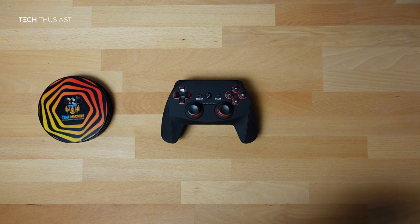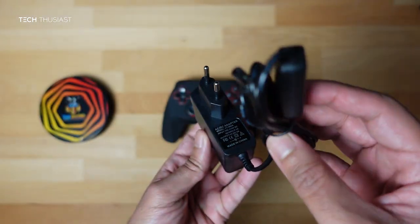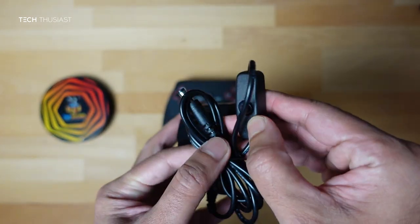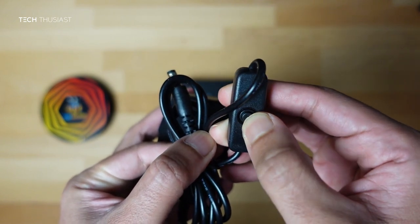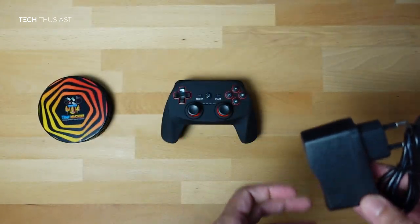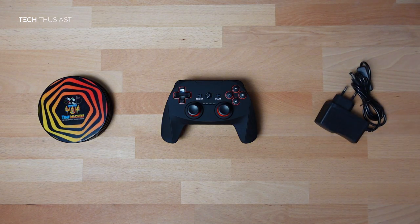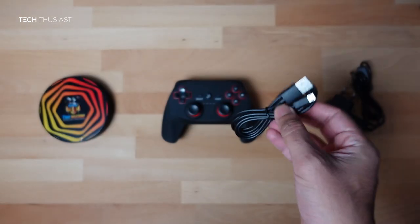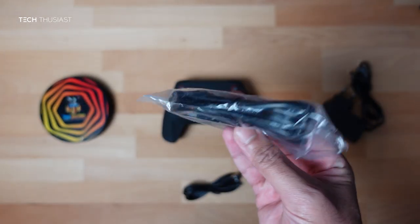Then we have the power adapter. It is two-pin as it's coming from France, and it's got a switch so you can power it on or off. There is also a USB dongle included in the box which is used to connect the controller.